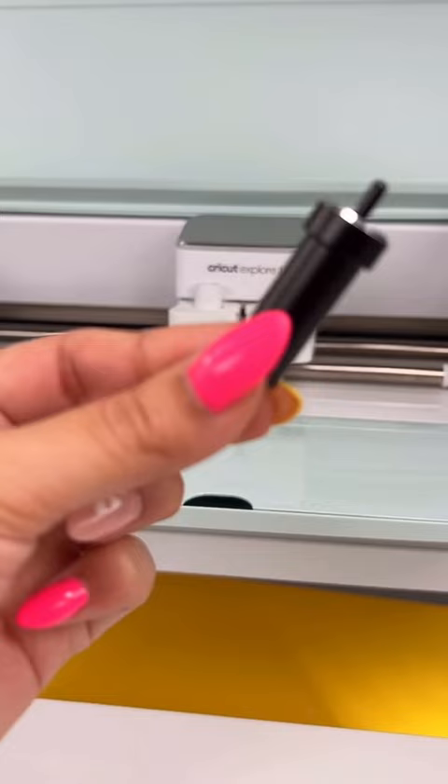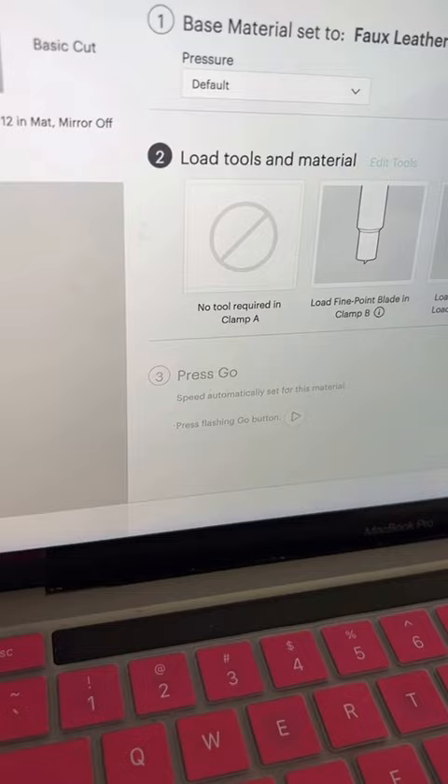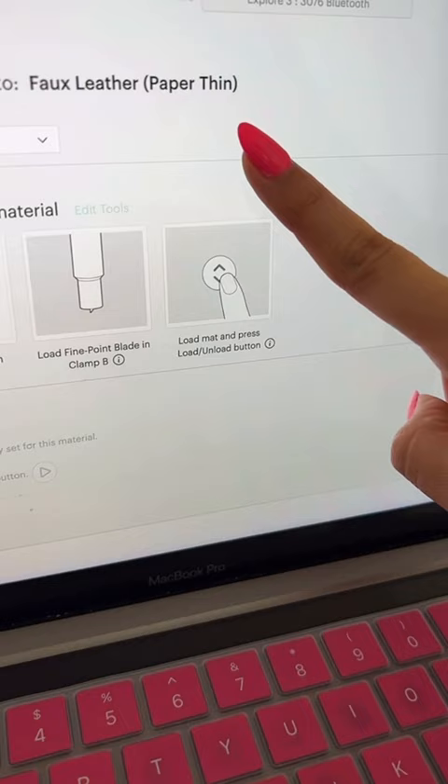Since this material is pretty thin, you would be good using either one, but I do like using my deep point blade more because it will cut through the material really easily without having to add pressure. I'm using the faux leather paper thin material setting with my Cricut Explore 3 machine.